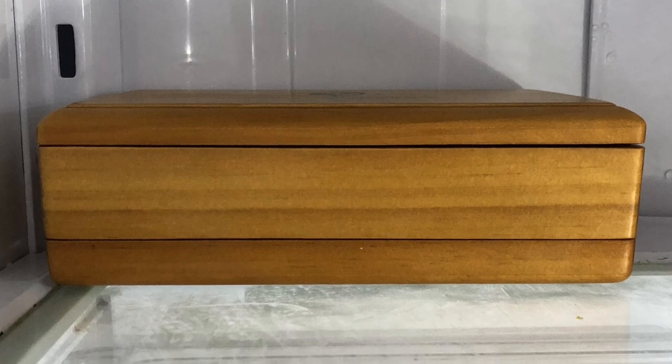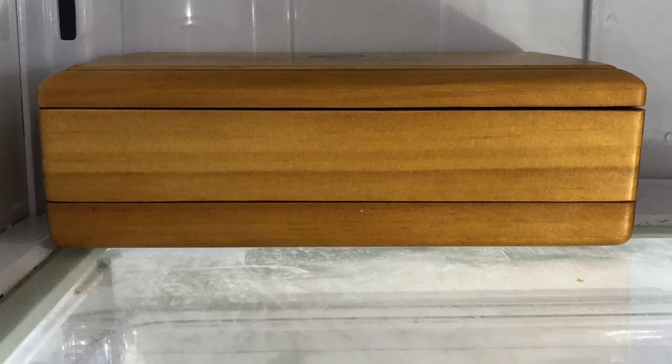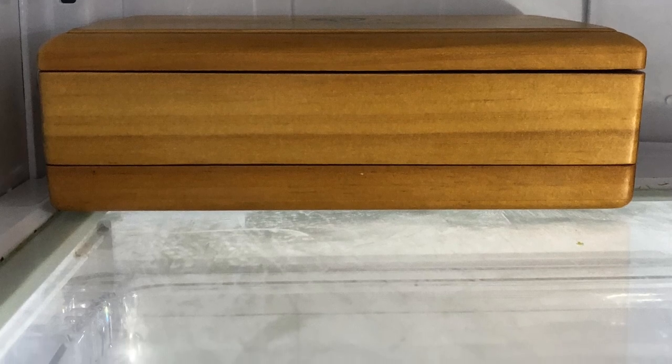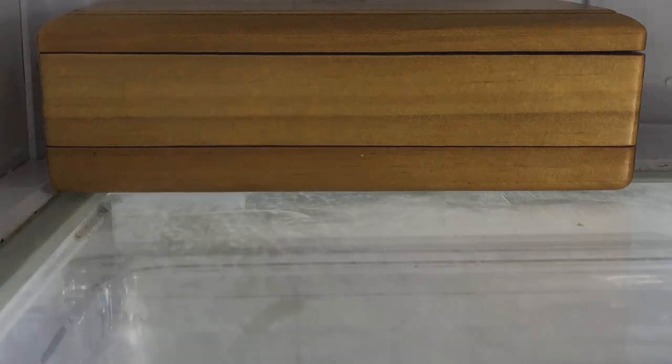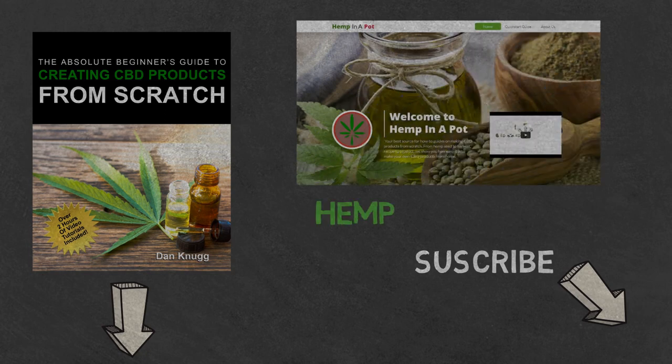I haven't tried to freeze it yet, but from what I've read it could last up to a few years if stored correctly. And that's it! If you like the content, be sure to check out our beginner's guide to creating CBD products from scratch, available on Amazon in print and digital with links in the description below. You can also find us at hempinapot.com.